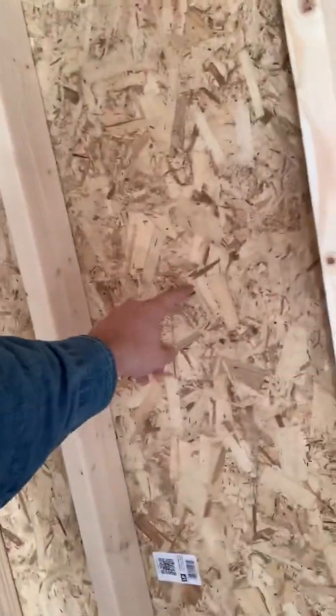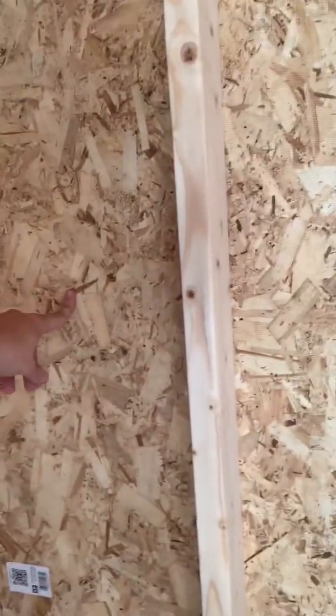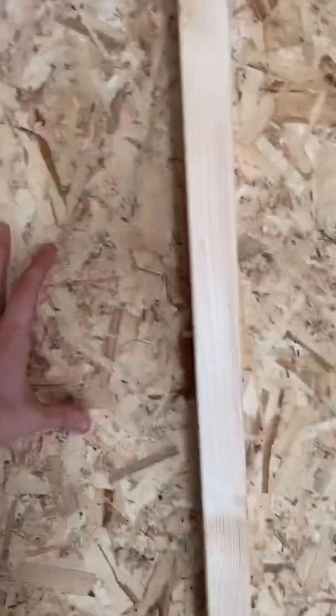This is where my panels are going to be mounted — one here, one here, one here, and one here. We'll drill a hole through the wall and the CT cabinet will be on the other side with a short conduit in between.